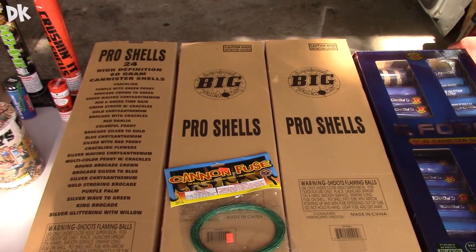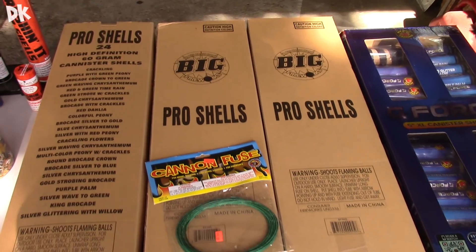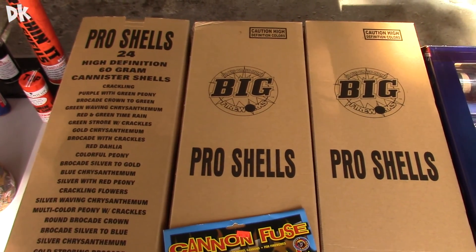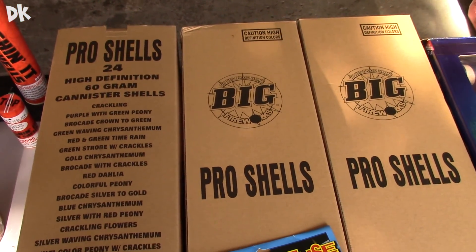But before I ever went to that store I actually went to a different store called Pro Fireworks, which is also here in Michigan and it might be in a few other states. I initially started my stash at that store and that is where I got these big pro shells. Based off of all the pyros on YouTube I have seen many good videos about the Pro Shell Fireworks, so I'm not really going to do much unboxing of those. These are one of the best shells on the market for the price.